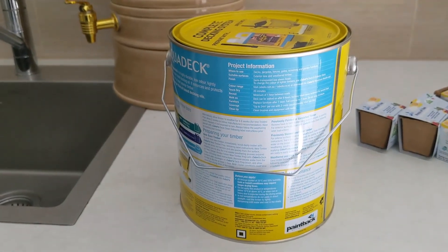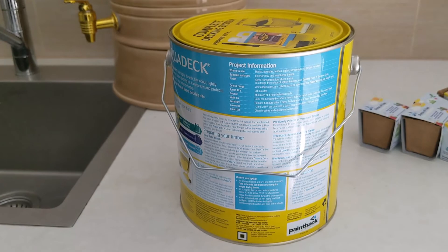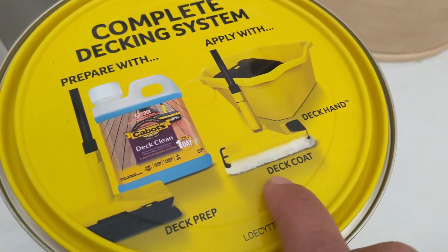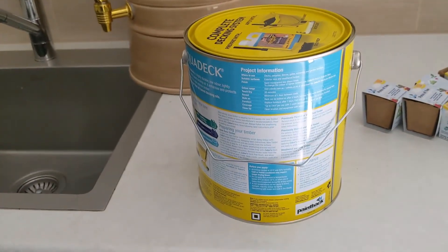I just open the tin and give it a good stir so all the good stuff is well mixed in, then use this kind of applicator. You'll see the time-lapse next.